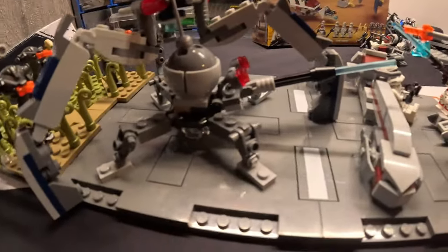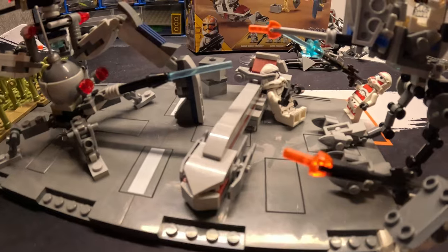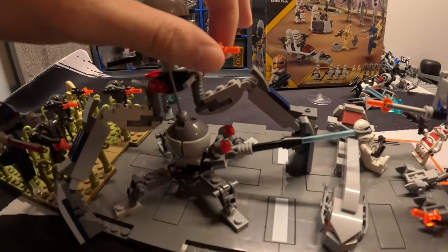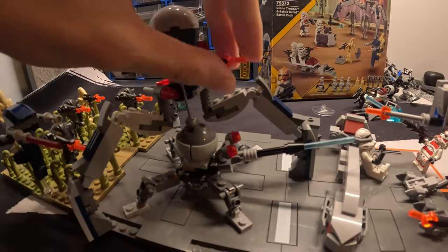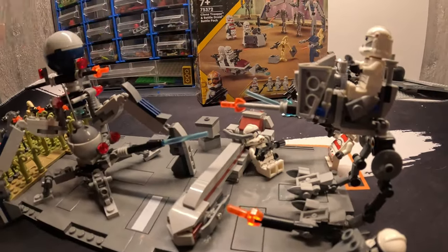Over here we've got the spider droid firing a powerful shot at the ATRT, trying to take it out. And also the octa-droid firing a regular blaster shot at the ATRT.